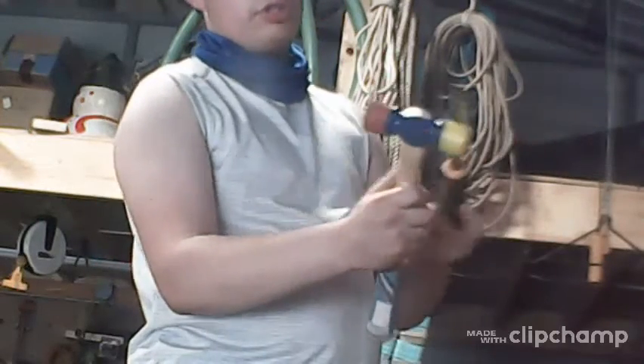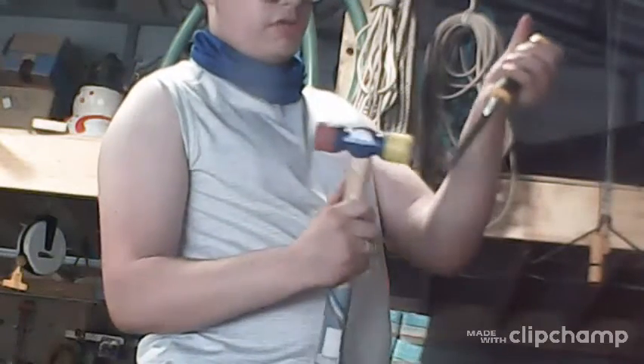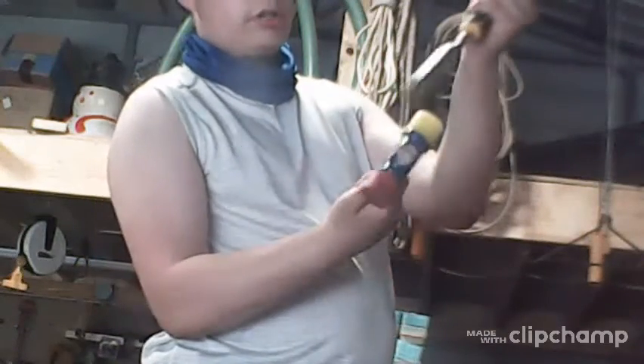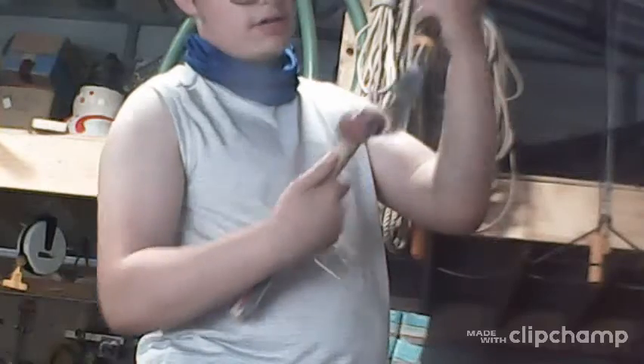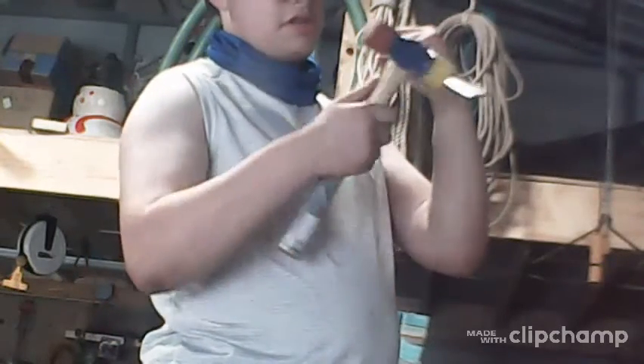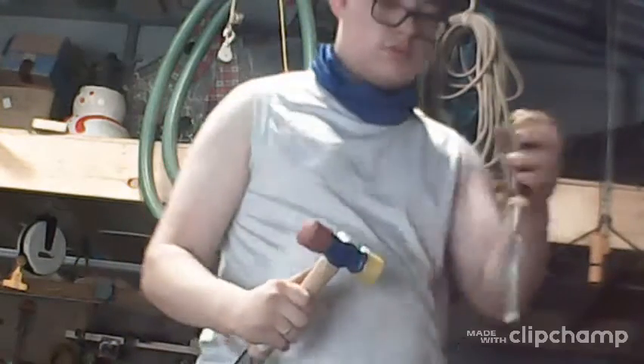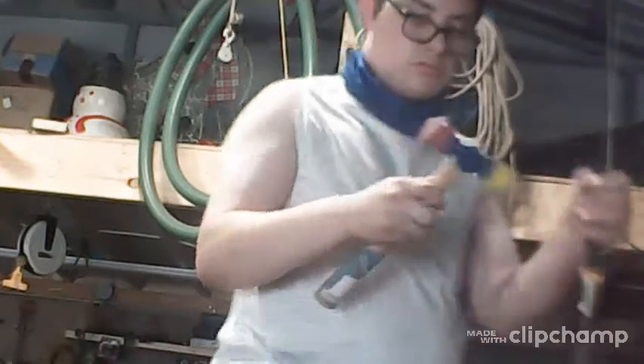This flat part should be in the back, and the beveled side should be in the front where you're cutting, because it has to be flat in the back. It's harder if you do it the other way — it has to go like this.